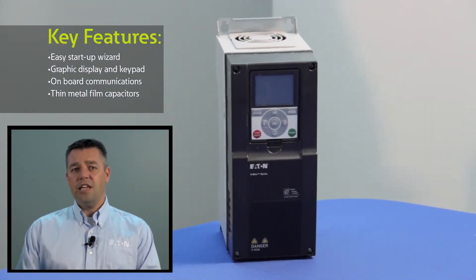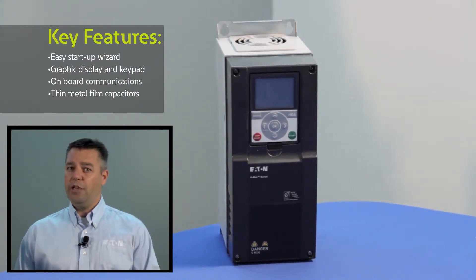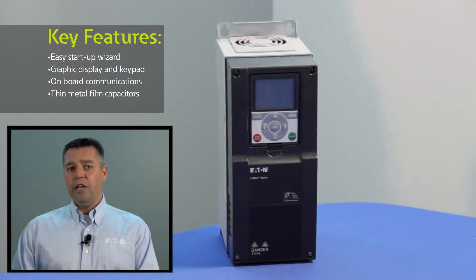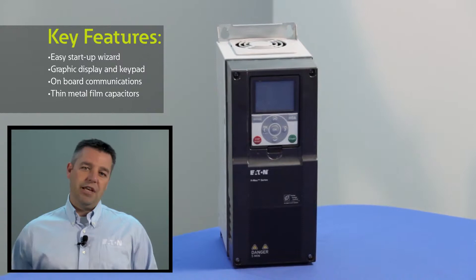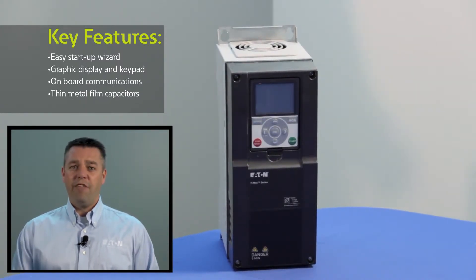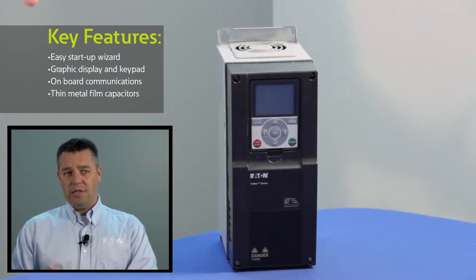From a hardware standpoint, this drive has thin film capacitors versus electrolytics. What that does is it gives you a much longer shelf life within the distributor or within your spare parts room. With an electrolytic drive, if it sits for more than one year, you typically have to send that drive back to get the capacitors reformed. With this drive, you can sit on the shelf five-plus years and really don't have anything to worry about upon startup.